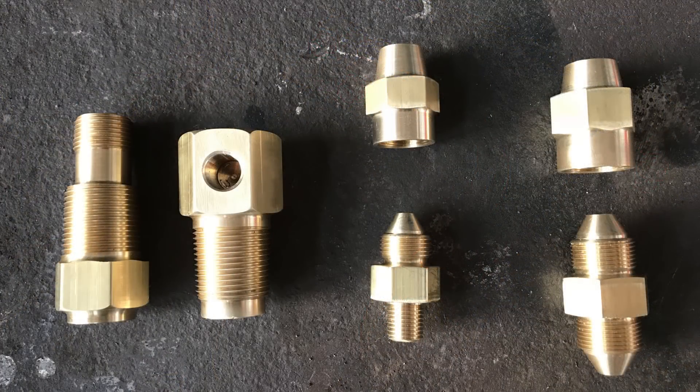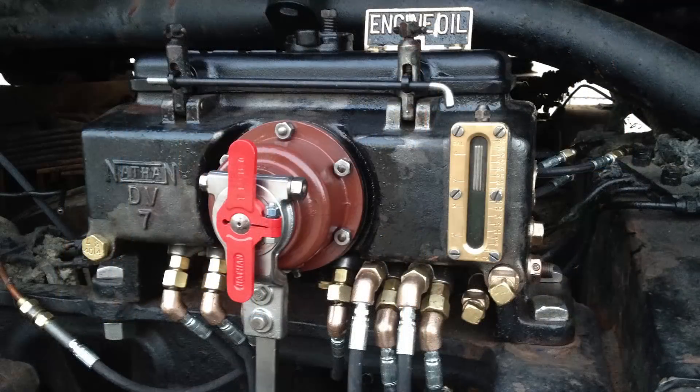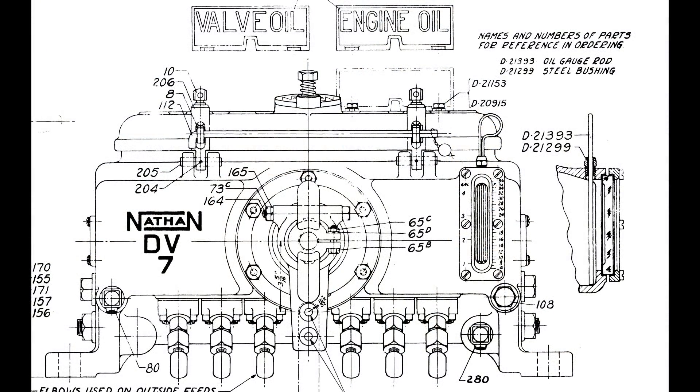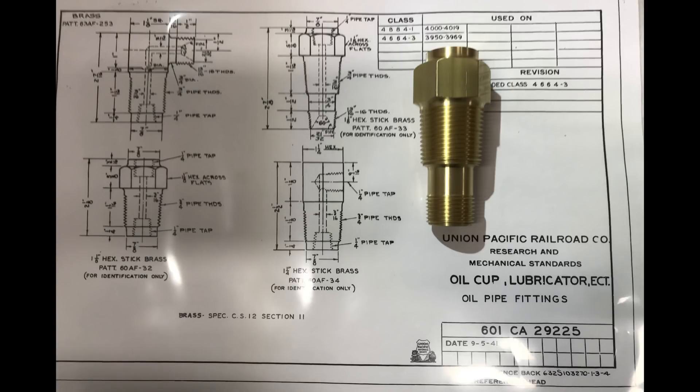Here we see examples of the new fittings that we've made to replace all of the hundreds and hundreds of different styles of fittings that connect the copper line from the high-pressure side of the DV7 lubricator down to the splitter and other connection points on the lubrication system. We've made these parts based on the exact UP drawings, so they are exact replicas of the components that came off the locomotive.